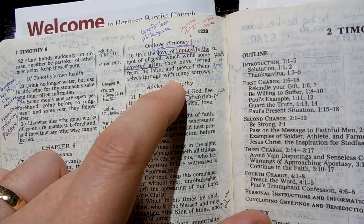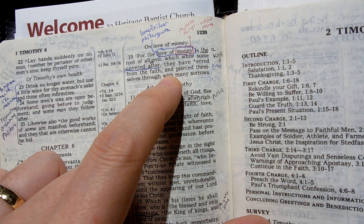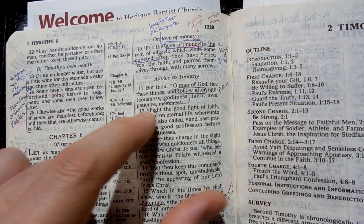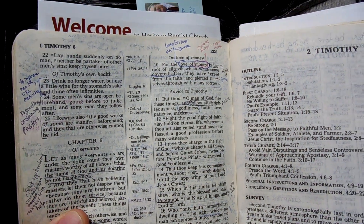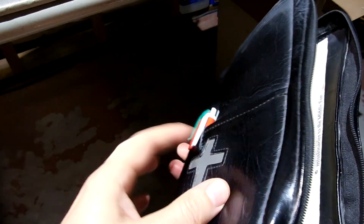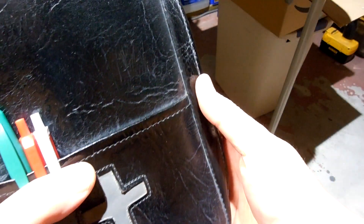It's a struggle — I think for men in particular we desire to have more and more and more, and we have to be content with what we have. My friends, my brothers, I hope you're doing well. I hope this is encouraging to you, and I pray that God blesses you today. Talk to you soon.